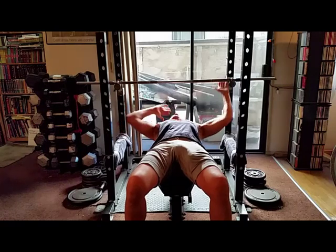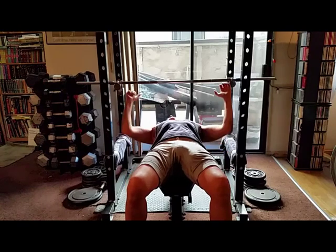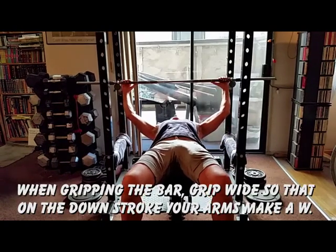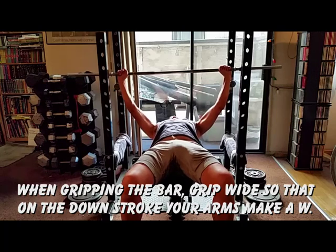Hey, how you doing? Let's learn correct grip for bench press. As a personal trainer, I am so tired of watching you guys in the gym giving up correct form for adding more weight. A wider grip will give us a wider chest.